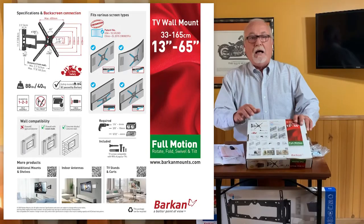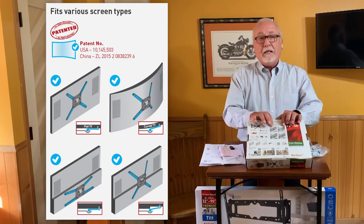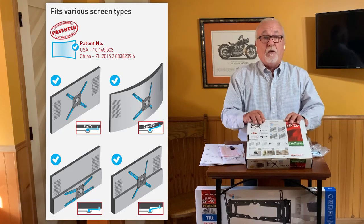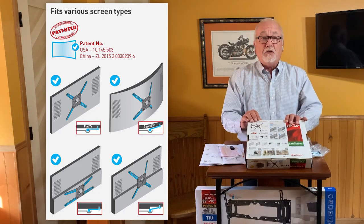On the back of the box, you're going to find more information. One of the most important pieces of information you're going to find is our international patent. The patent covers flat and curved TV screens, which our mounts fit with no additional hardware right out of the box.